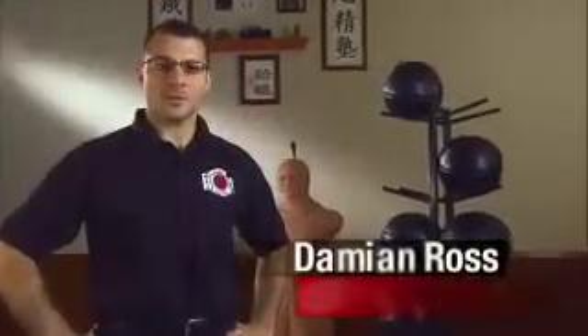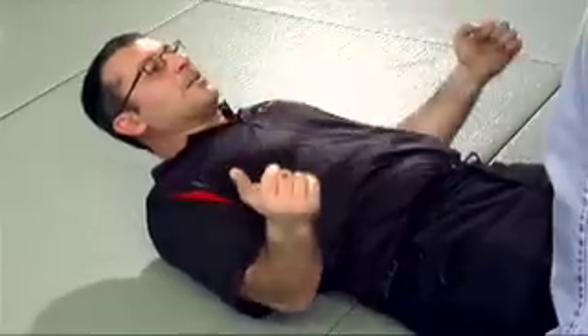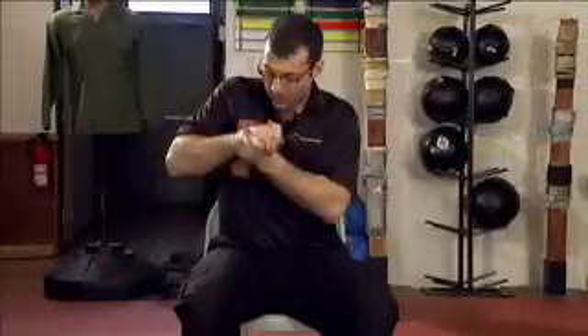I'm Damian Ross from The Self Defense Company. In Module 6, you'll learn exactly how to prepare your body for real combat. Natural weapon preparation is extremely important for self-defense.